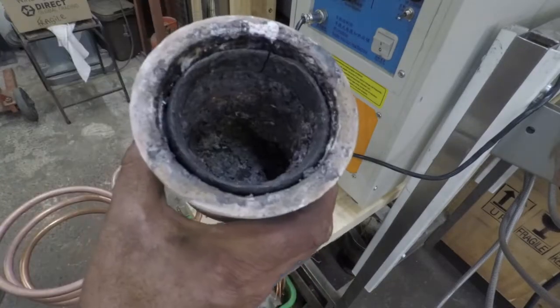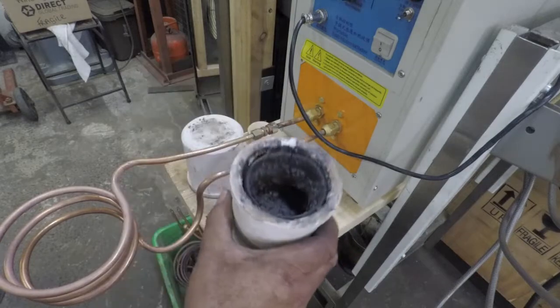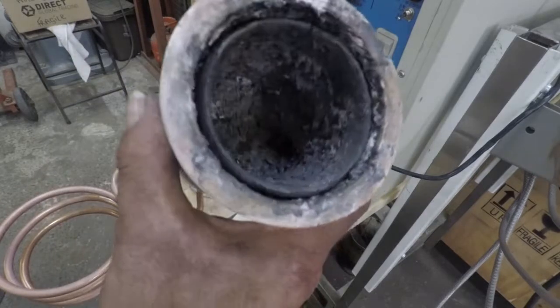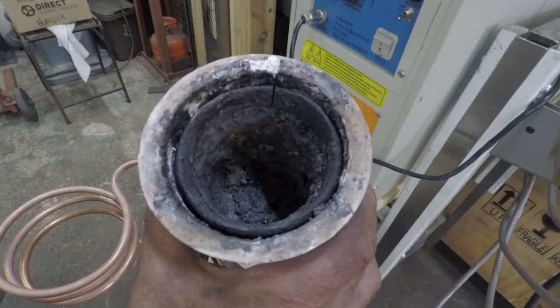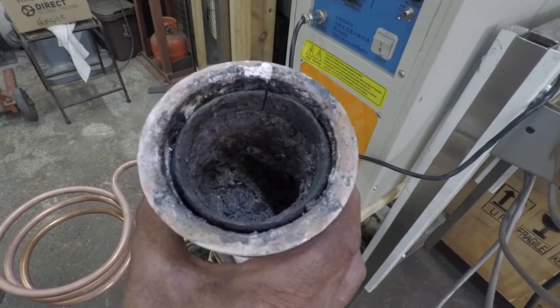These crucibles are graphite crucibles with a luminar or quartz insulating jacket — they're called the three kilo crucible. That's three kilos of silver, which is a smaller volume than three kilos of iron. The iron is really hammering the graphite, which was three times as thick when I started. I've done quite a few pours with it, probably 15 or 20 pours now.